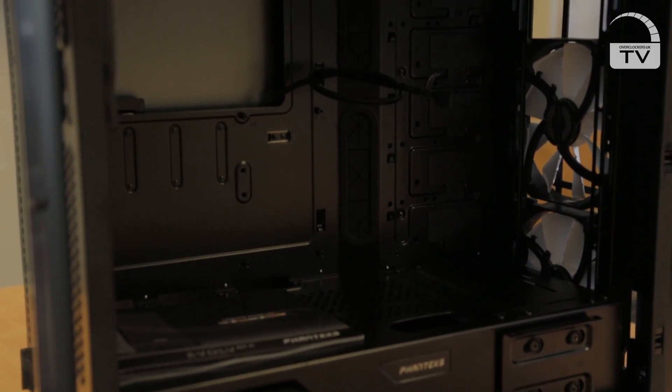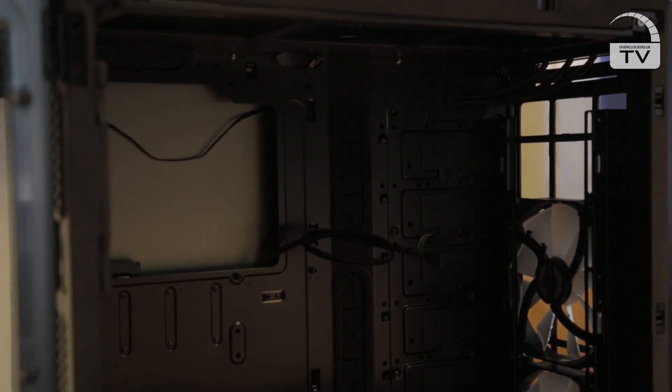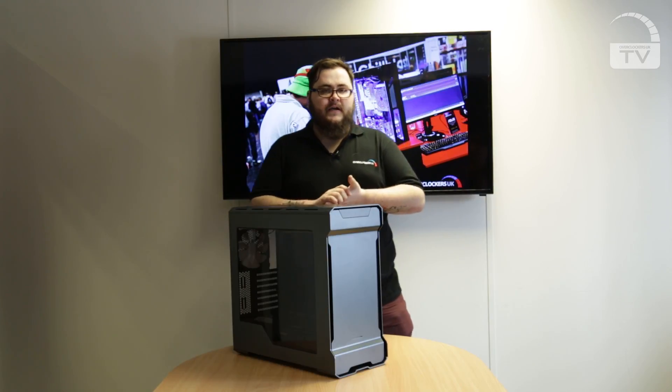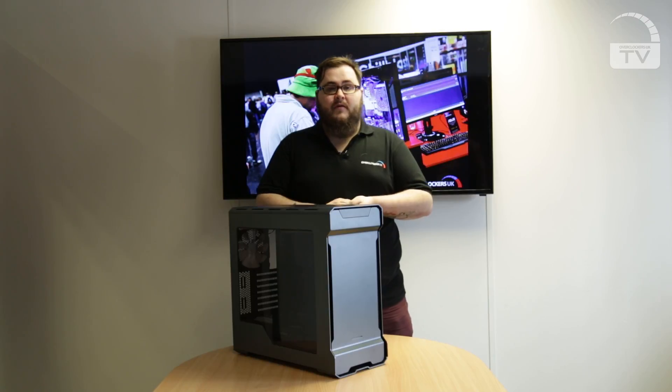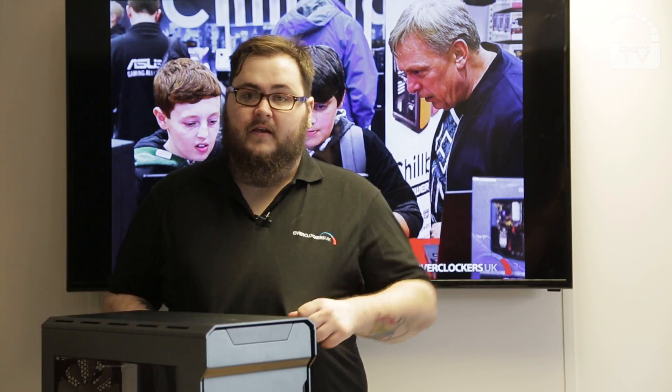In the front and top you can fit a 360mm radiator, and on the rear a 120mm. If you're going for a 280mm, again front and top with a 140mm in the back. On air cooling, you've got room for 194mm for your CPU cooler height and up to 420mm for your graphics card length — unless you're filling it up with lots of storage, which restricts that to 300mm, so double check your graphics card length before buying.